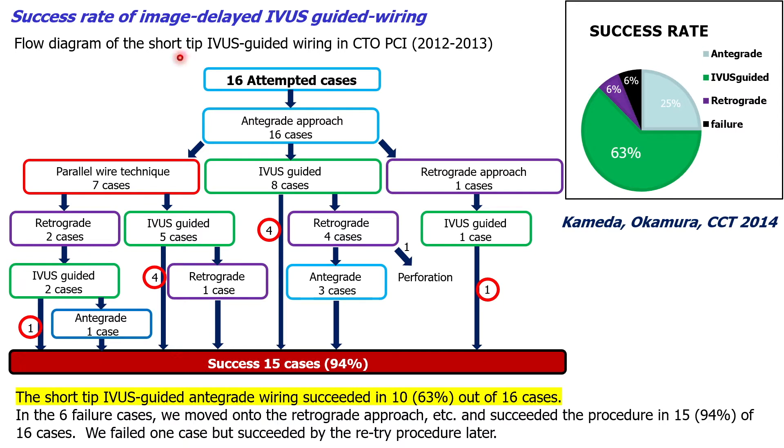This shows the procedure results of 16 consecutive cases of CTO-PCI with IBIS-guided wiring when we developed a short-tip IBIS for CTO intervention in Japan in 2012. The overall procedure success rate was over 90%, but the success rate of this IBIS-guided wiring specifically was 63%, which was not very high. At that time I was practicing the fusion method, but the frequency of using IBIS-guided wiring didn't increase much, and while it was sometimes useful as a final option, I felt the limitations of this method.